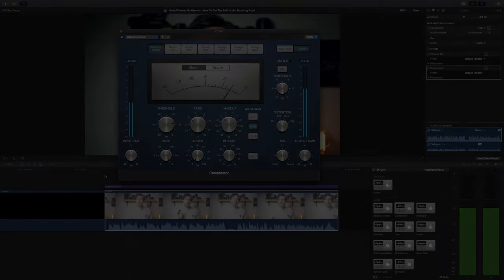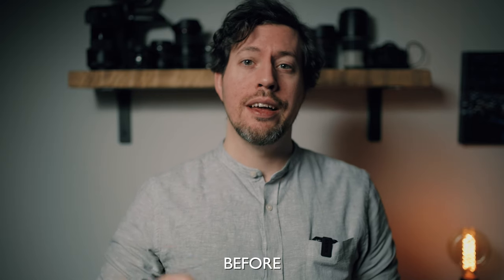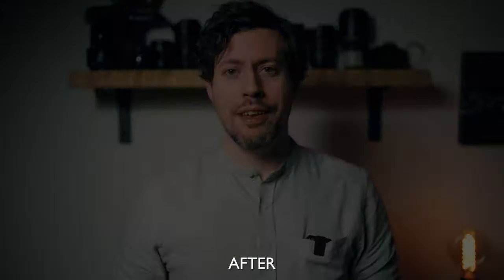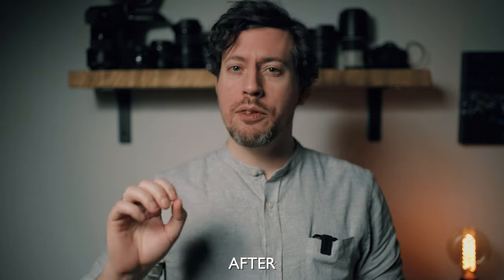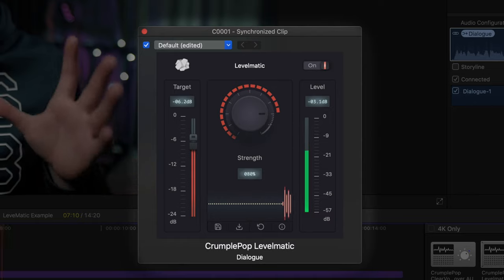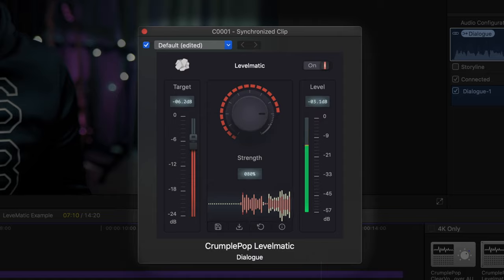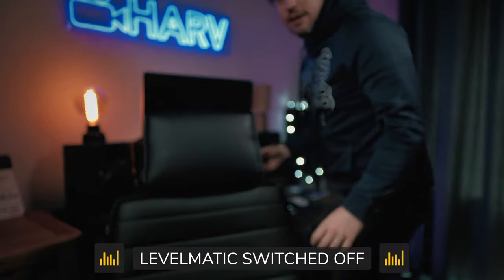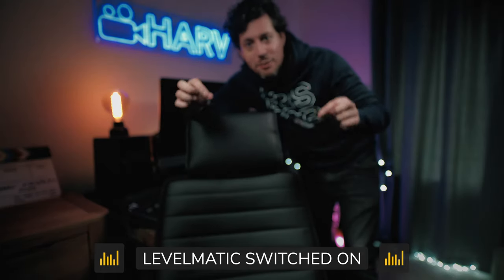So using a mix of subtractive EQ, subtle boosts, and gentle compression, here's the before and after. One other specialist plugin I'd really recommend for vocals is FX Factory Levelmatic — I reviewed it and absolutely loved it. There aren't many plugins that get you such rich-sounding audio with so little work. It's linked below along with my review — highly recommend checking it out.